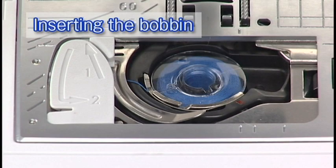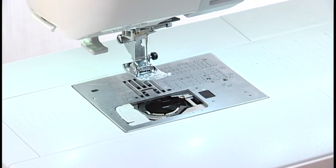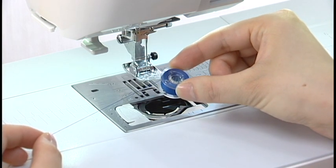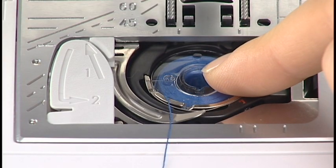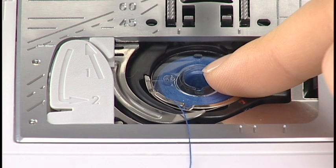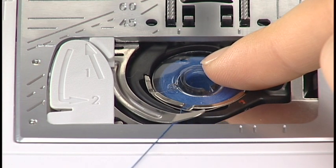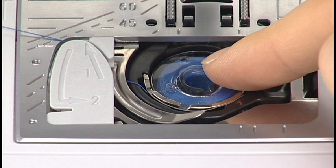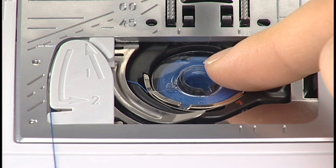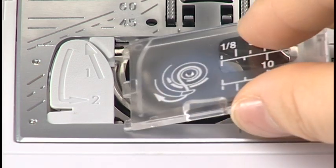Insert the bobbin. Press the lockout key. Raise the foot. Place the bobbin in the bobbin holder with the thread running off counterclockwise. Hold the bobbin in place with your fingertip so it does not rotate. Guide the thread into the front notch of the bobbin holder. Pass the thread under the guide and pull it to the left. Pass the thread into the guide paths marked 1 and 2. Pull the thread to the right through the slit. Insert the hook cover plate.